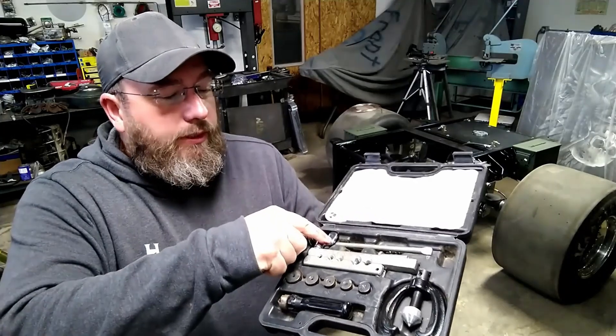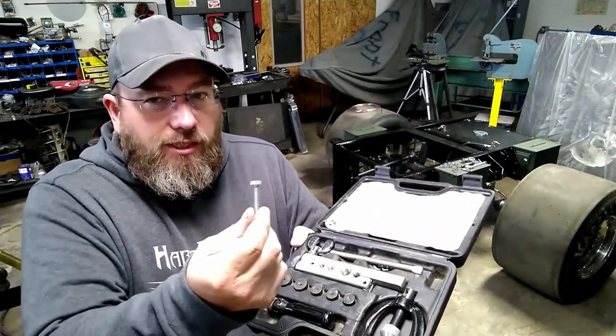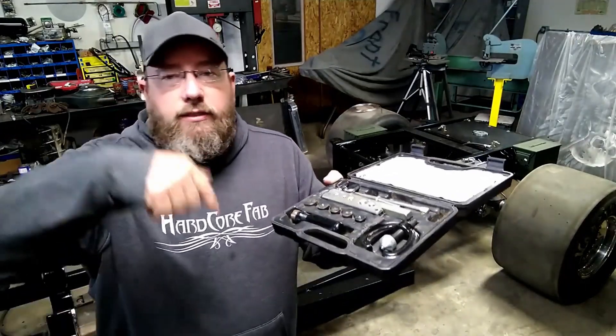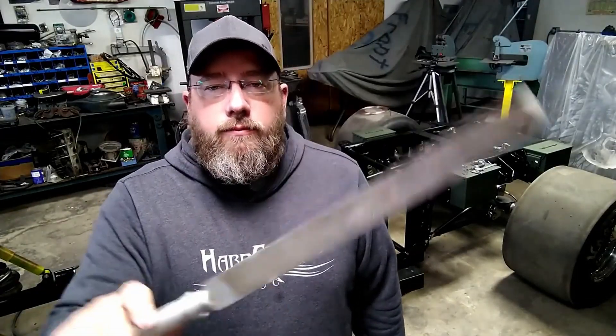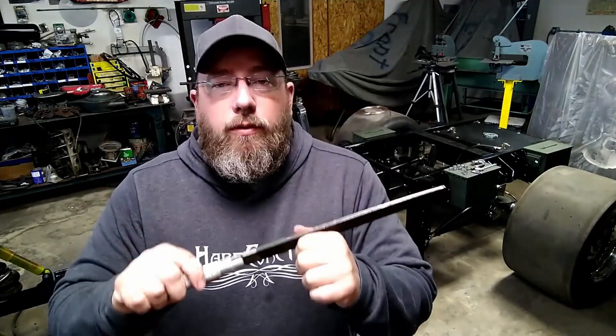I lost probably this wing nut about 10 years ago so mine is kind of redneck with a bolt in there — find yourself a new one, links down below in the description for all this stuff. The last tool we're going to need is just a regular old file. We just have to clean up the end of that tube because if you don't have the end cleaned up real good, it will not flare properly. So definitely want one of these.